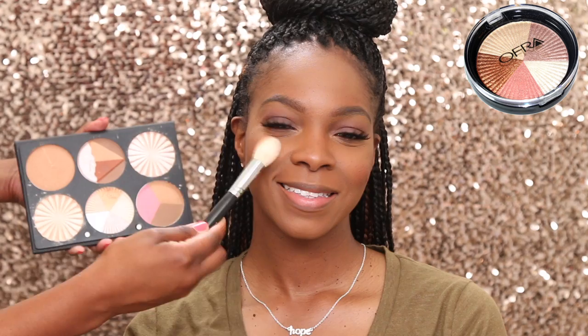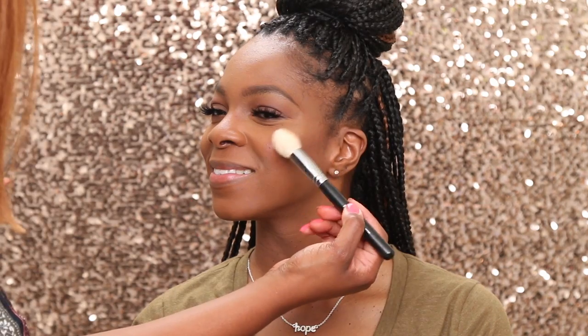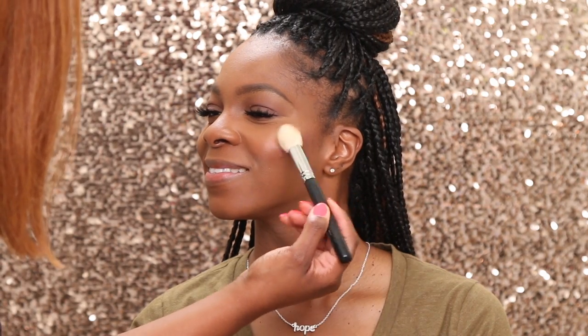She had been hearing me talk about the Beverly Hills highlighter so much that she said you've got to use it — and that's one thing I did not forget. I gave her just a little bit of a highlight, subtle but popping with a little sheen. For the lips, she used an Ofra lippie and a ColourPop lippie, and I will have all of that in the description box.